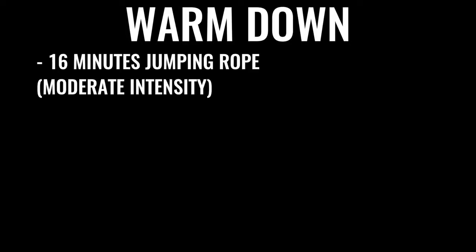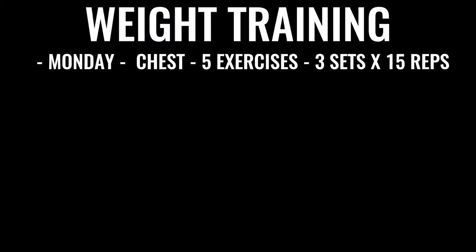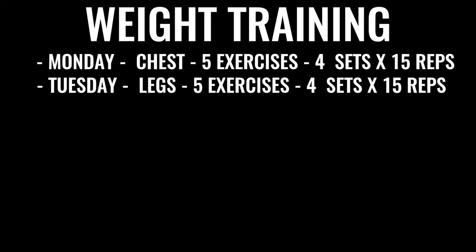Gradually increasing the amount of ab work you do over time — a lot of boxers do up to 1,500 crunches a day, some even more. You can start the warm-down with another 16 minutes or so of skipping, then some stretching if you'd like. In addition to all that boxing-specific training, you're also going to incorporate weights Monday through Friday. On Monday you'll be doing chest — five exercises, explosive, with a weight you're comfortable with — four sets of 15 reps for each exercise. On Tuesday, the exact same thing but for legs. Everything you're doing in boxing weight training is about explosiveness.